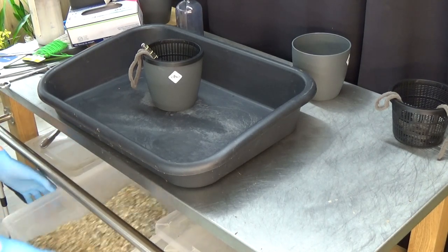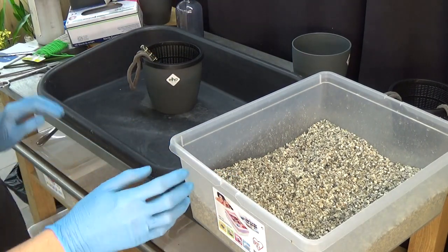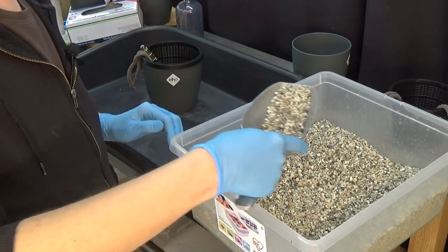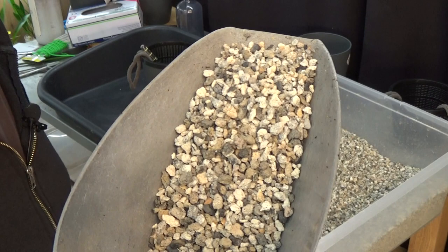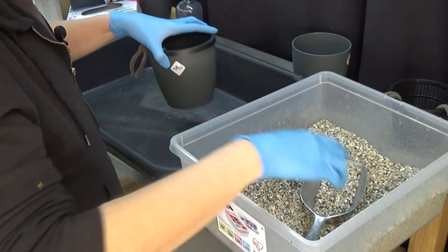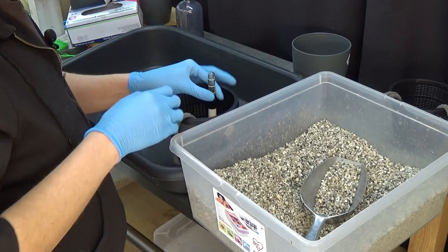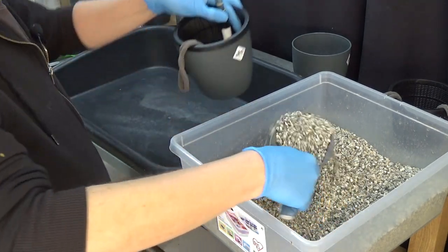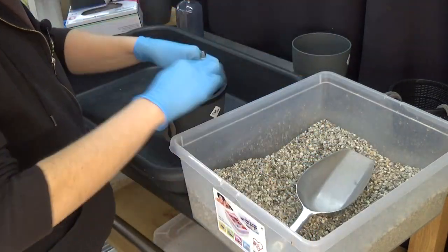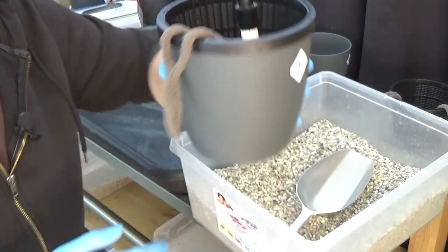Now I need the pumice. I use the small pumice in most cases, not leca. I need to wash the old pumice first so I'm using fresh. Before placing the orchid, I put in a nice scoop of pumice as a base layer to keep the water meter in place. It looks like this — now it's time to grab the orchid.